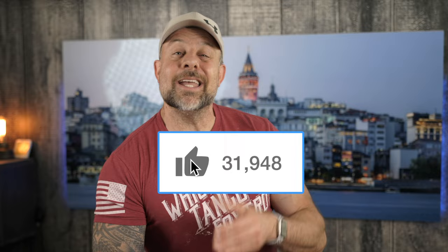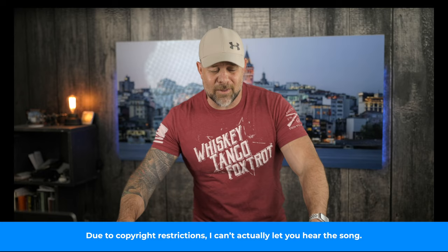Those likes and comments are the fuel for my fire that keeps me doing all the hard work necessary to make videos like this. So if you watch this video and find it helpful, keep the love coming and hit the like button. And if you aren't subscribed to the channel, consider doing that as well.